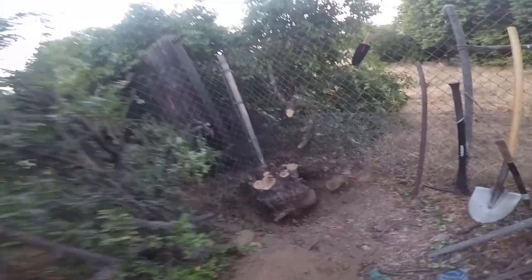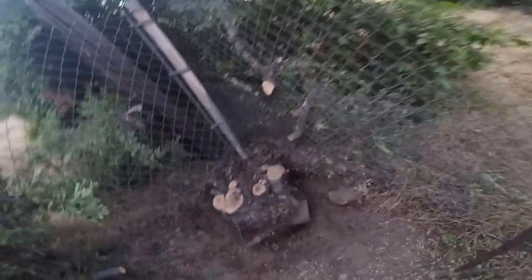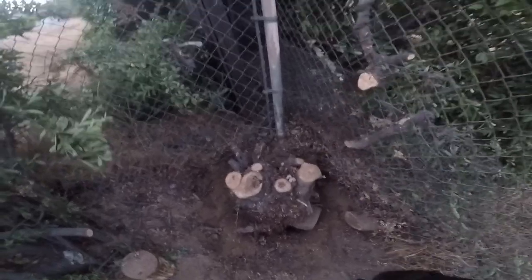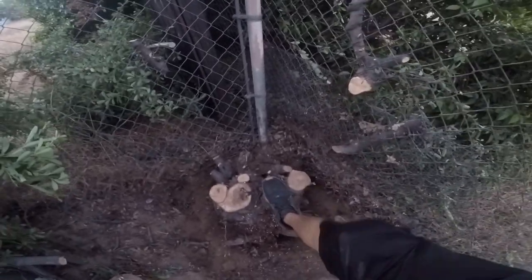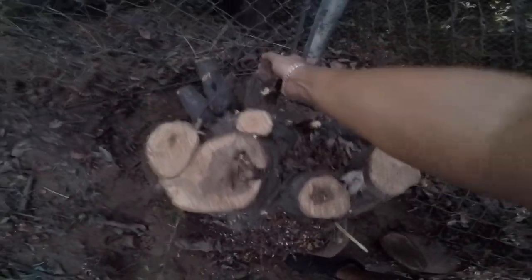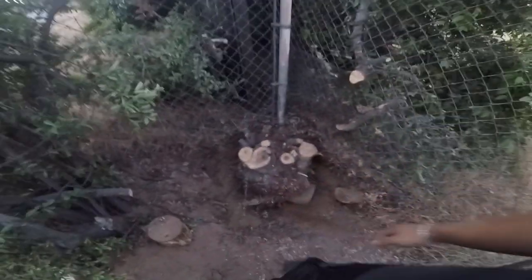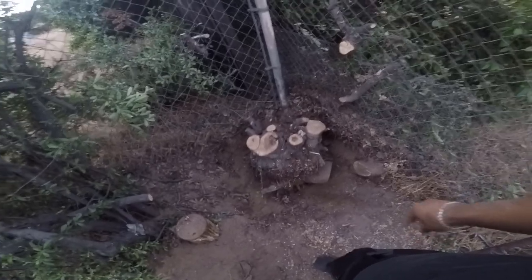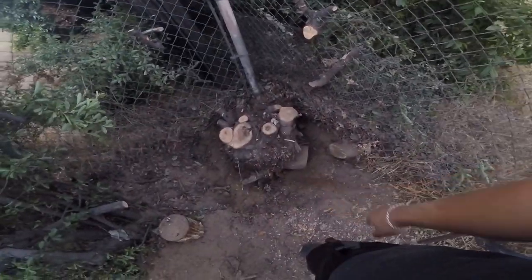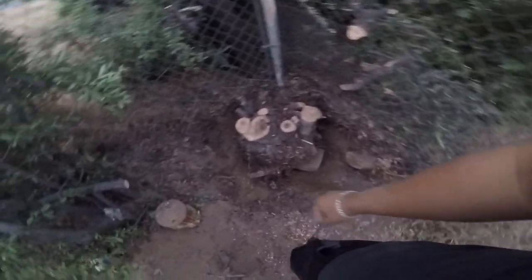I was able to take most of the roots. I think the only one I'm missing is the one that goes straight down and I can't get to it. But as you can tell it's actually loose — I might be able to move it. It's already getting dark so I'll figure it out tomorrow.